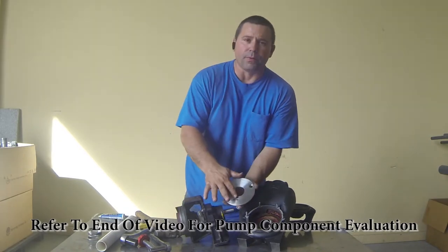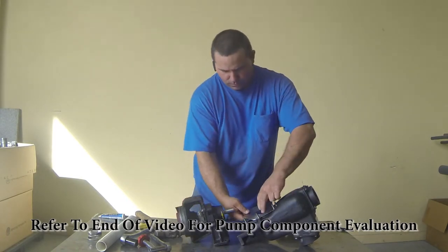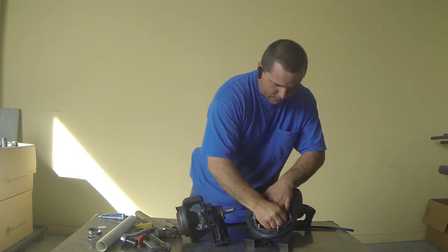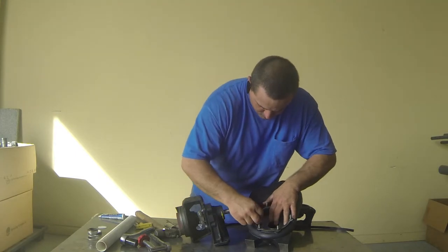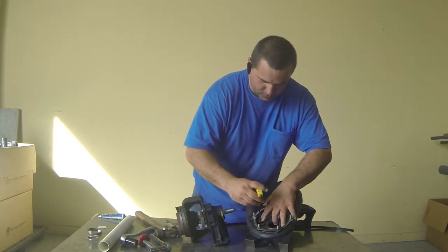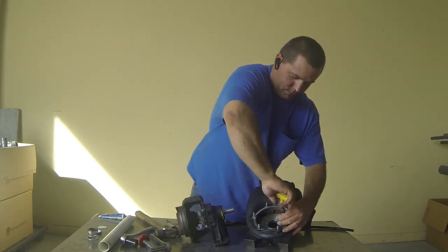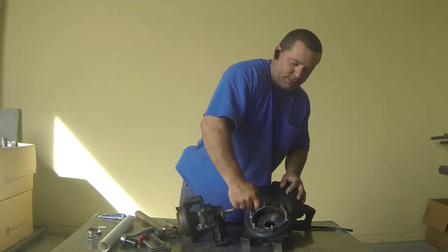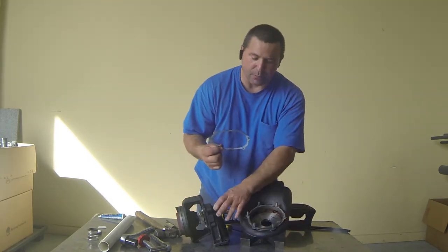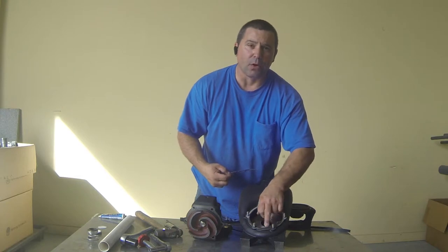As mentioned earlier, inspect your wear plate. If you need to replace it, get your new wear plate and new screws, drop it back down inside, get your screws started, then take your same allen wrench and tighten them back up. The screws should be countersunk just a little bit below the wear plate. You'll also want to check your paper gasket when you've separated your pump and housing, because a lot of times you'll tear it. If you've torn it, take a putty knife, scrape the old gasket off, and replace it with a new one.